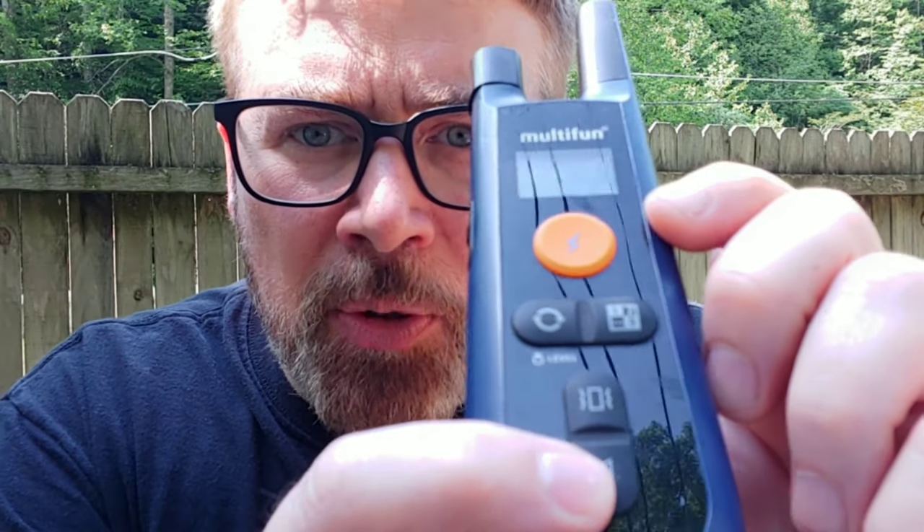That's when you need a training collar — a shock collar. Let me show you. This is the training collar I recommend — the Multi-Fun. I've linked it in the description on Amazon. One of the reasons I like it is it has a safety switch. I've seen a cat step on the buttons and shock a dog, and a toddler grab it and shock a dog — you don't want that. It's not all about shocking.